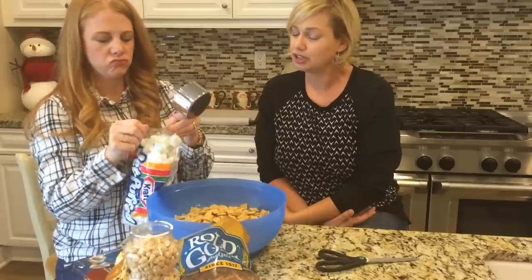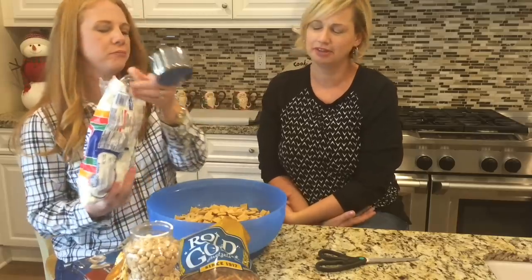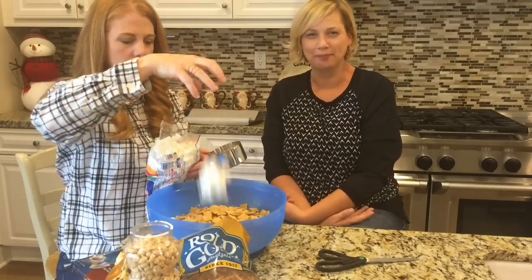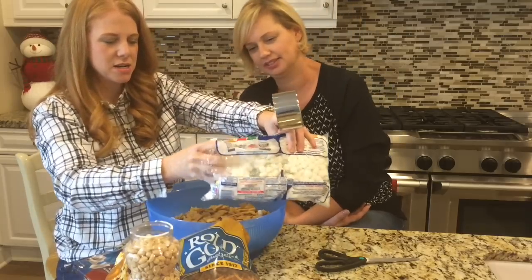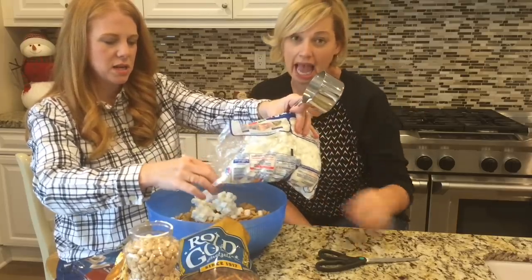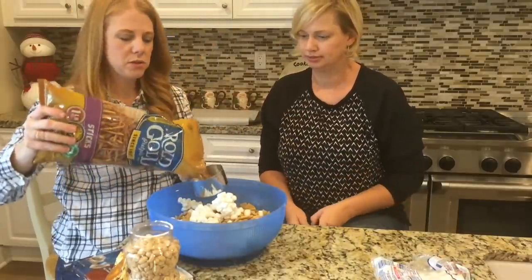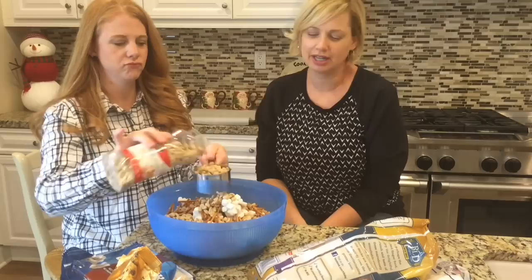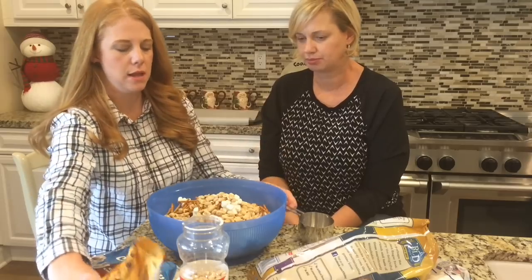Could you put a peppermint marshmallow in this? You could — that's your call. You kind of don't want them super sticking together because they're going to get mixed around. Then two cups of the pretzels and two cups of the peanuts. Obviously, these could be left out to make this nut-free. They do add a nice crunch and saltiness, but the pretzels help with that, and I have definitely left out the peanuts in the past.